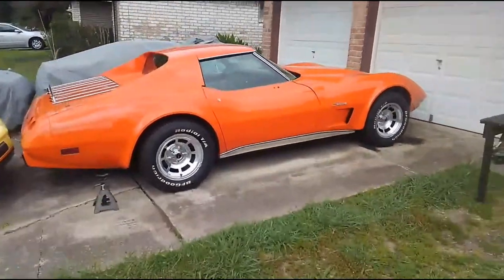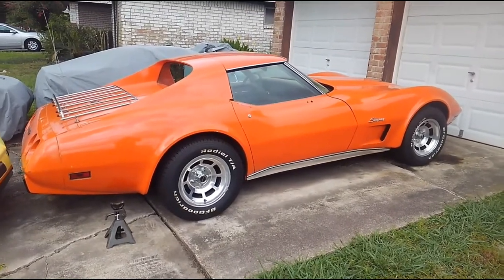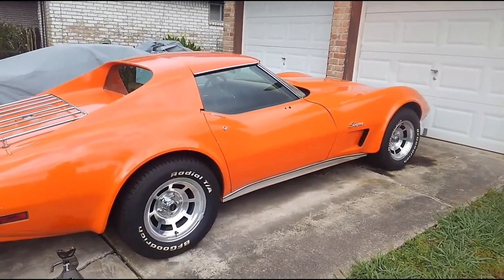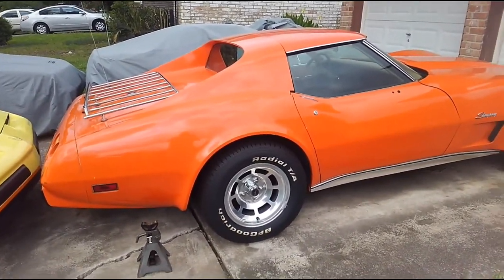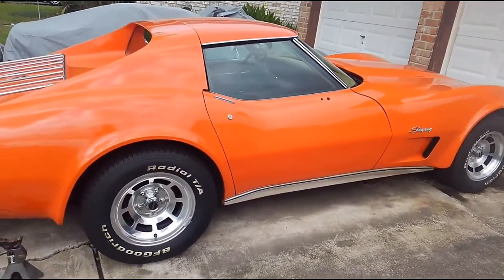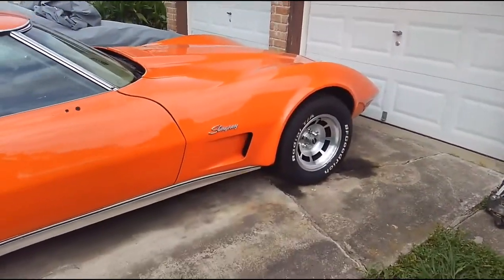Hey guys, Brian with Vessel Source checking in. Today we've got another windy, somewhat mild day here in southeast Texas. We're starting to get some humidity creeping in, getting closer to summer weather. I think we've got mid-80s going, but we've got another nice day to work on cars without broiling ourselves to death.